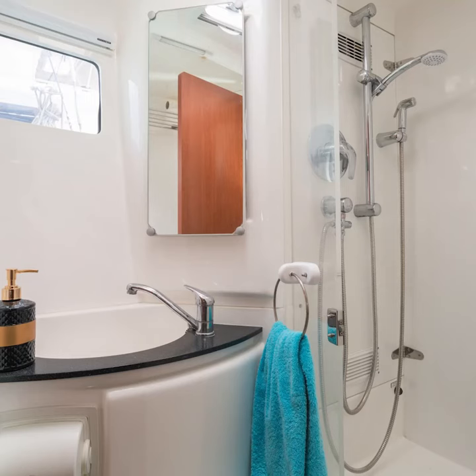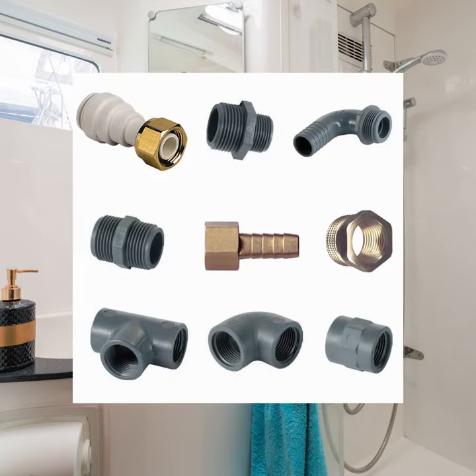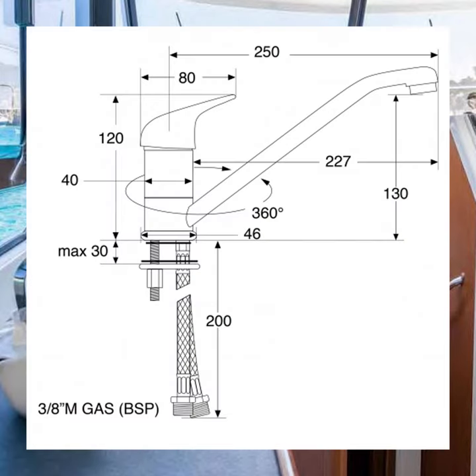Working space is tight under the sink of a motorhome or a yacht and fitting a new tap can be tricky, so we want you to be sure you've chosen the right product and fittings before you get started. We publish the critical dimensions on our website including the all-important hole diameter for the countertop.